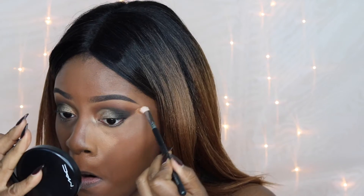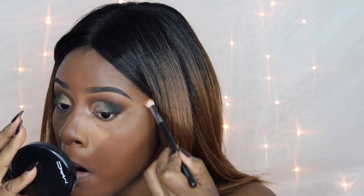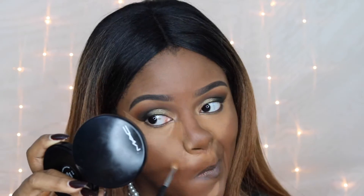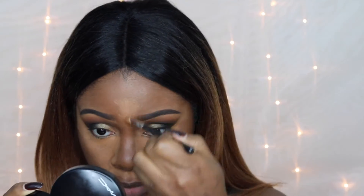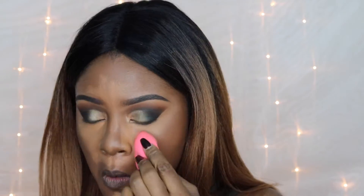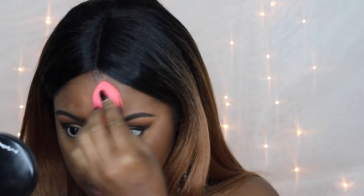Going back with my MAC concealer to start highlighting and contouring — I'm taking this down the sides of my nose and under my eyes, making a crisp line at the outer corner edge. I'm placing concealer under my eyes, on my chin, forehead, and down my nose. This is for people who are comfortable in a very full coverage look — my girls who want to slay at the Thanksgiving table.